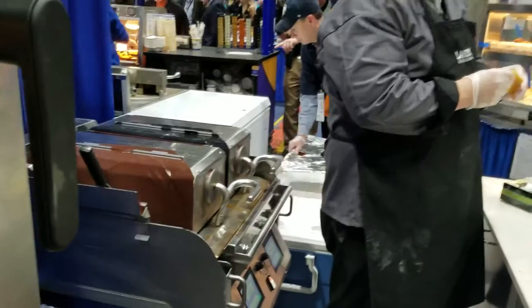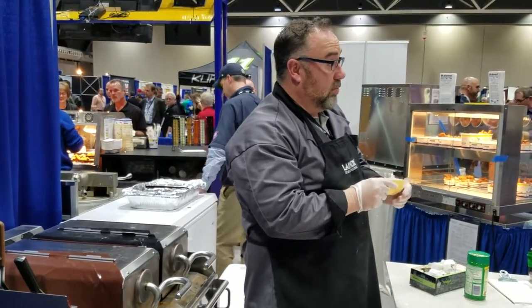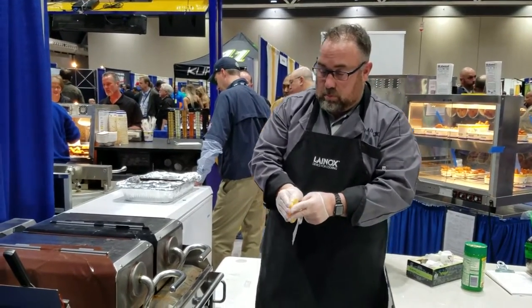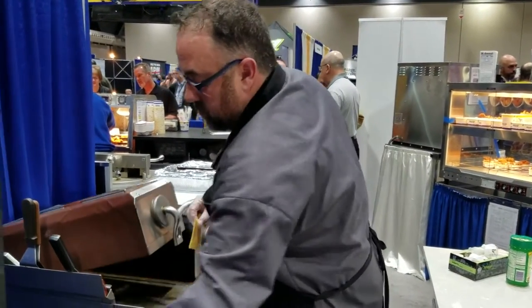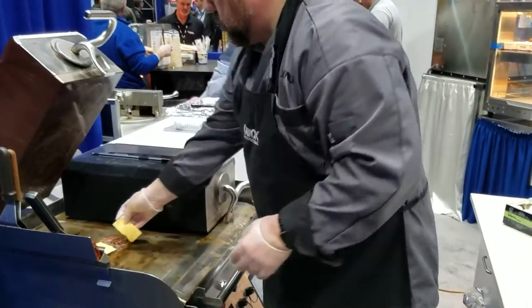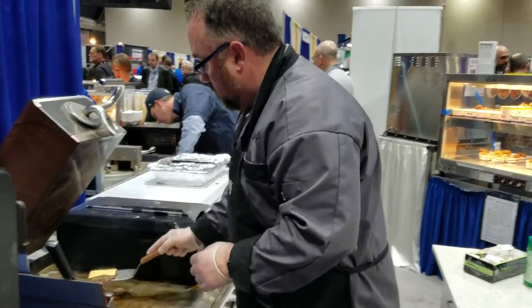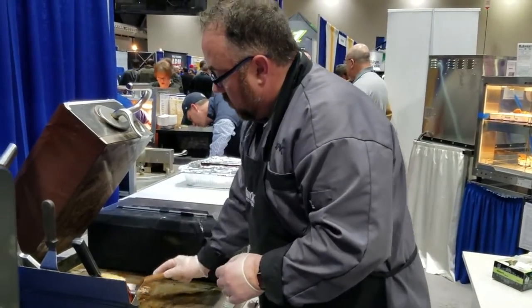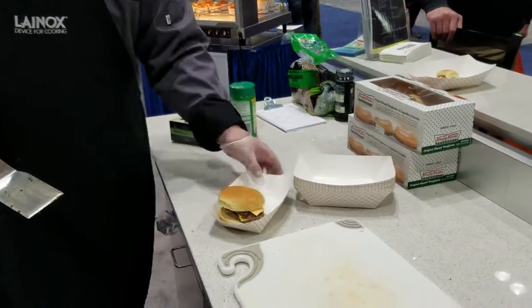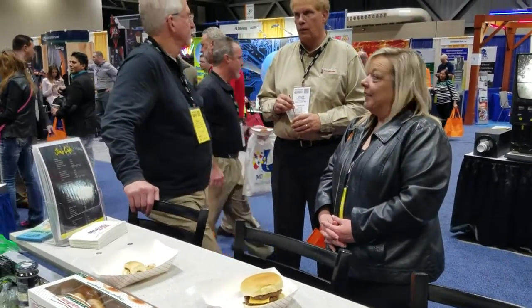I can do a frozen burger on here as well. So if you're having great success with the current platform — voila — 45 seconds, I got a perfect fresh grilled cheese burger.